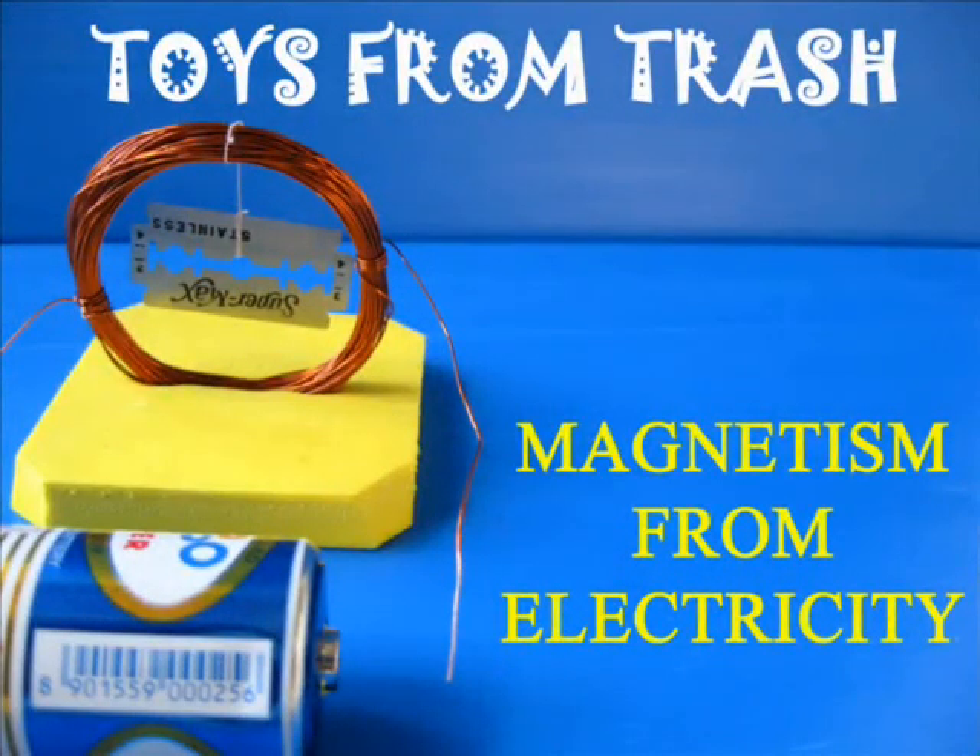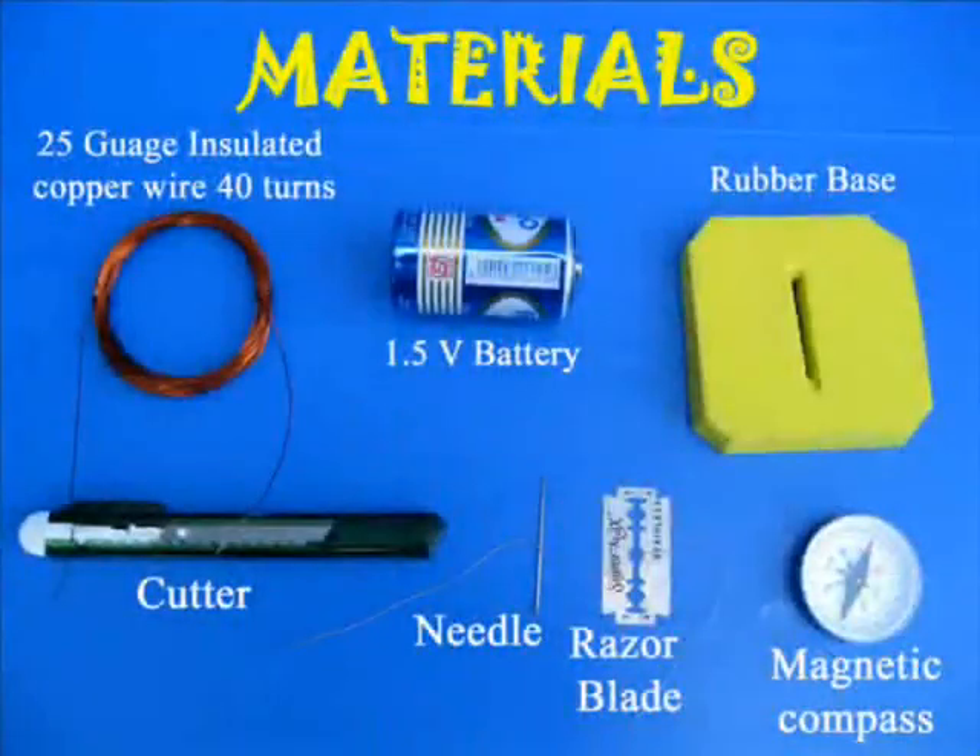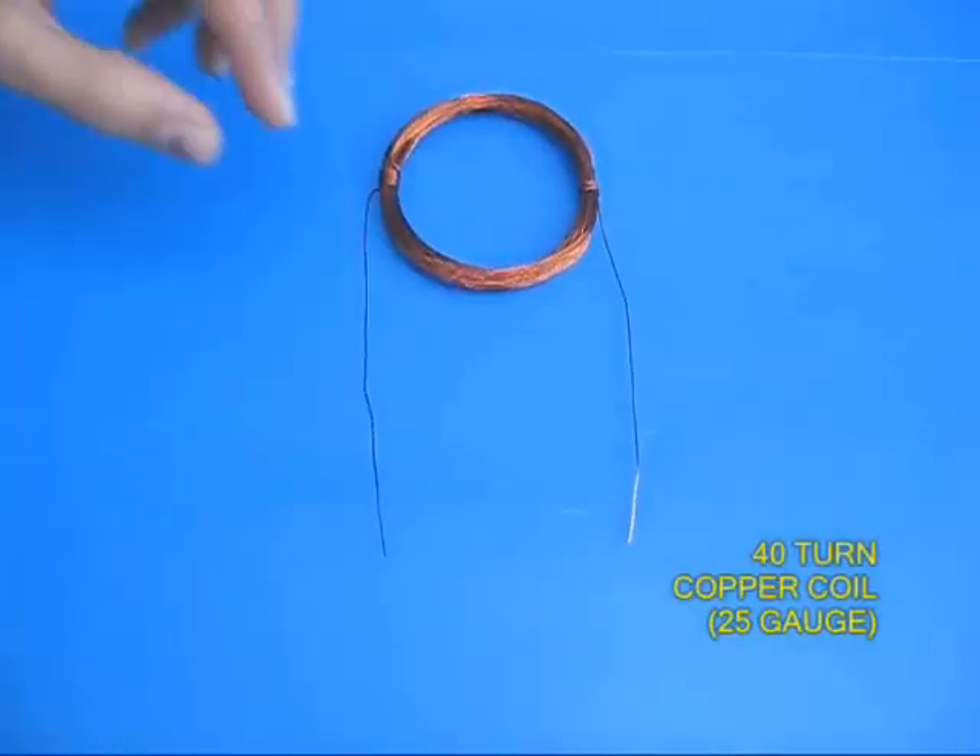In this experiment you can create some magnetism from electricity. You would require insulated copper wire used for motor rewinding, a needle, a razor blade and a battery.